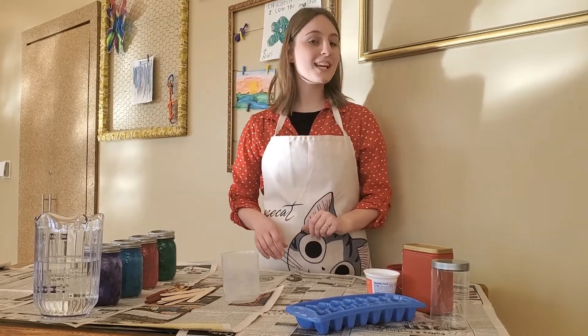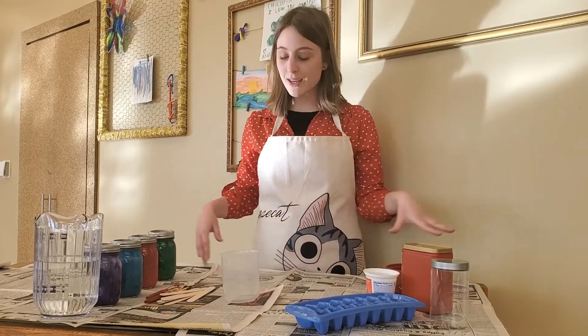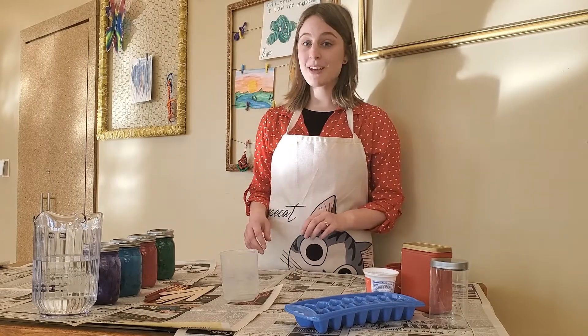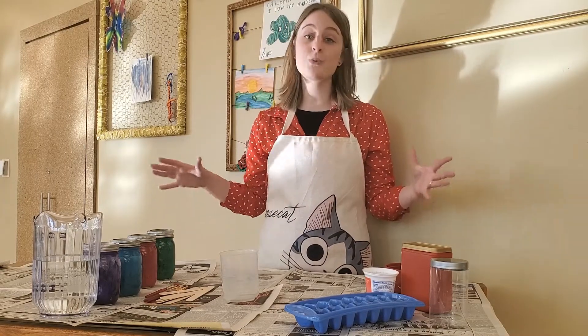Did that look like fun? I am so excited that you could join me today because we are making ice sculptures. This is one of my favorite activities to do during the wintry months because you can be as creative as you want with it.